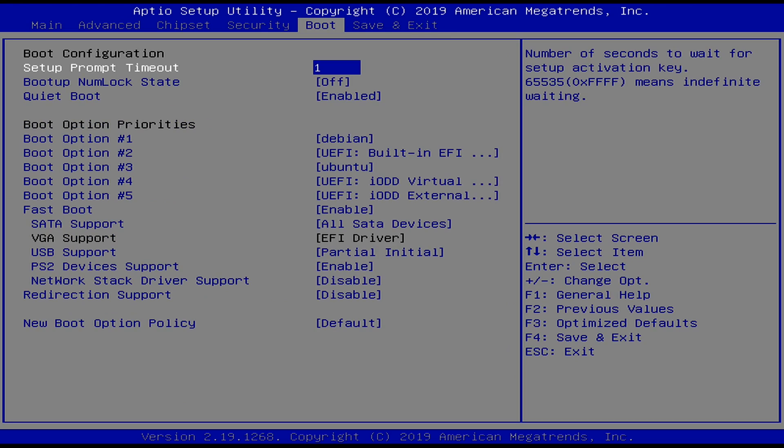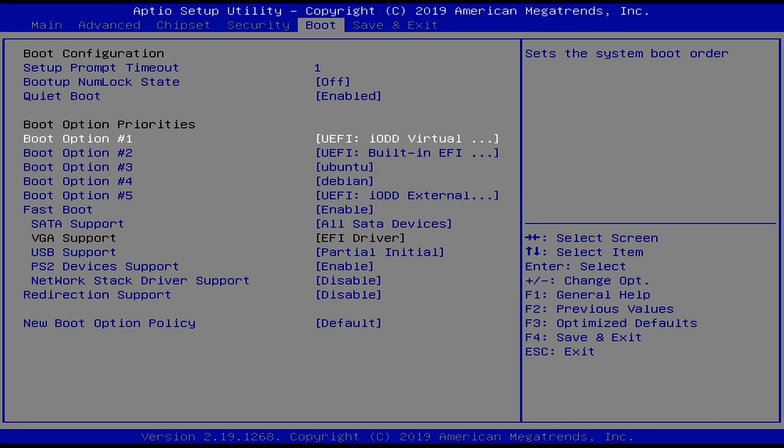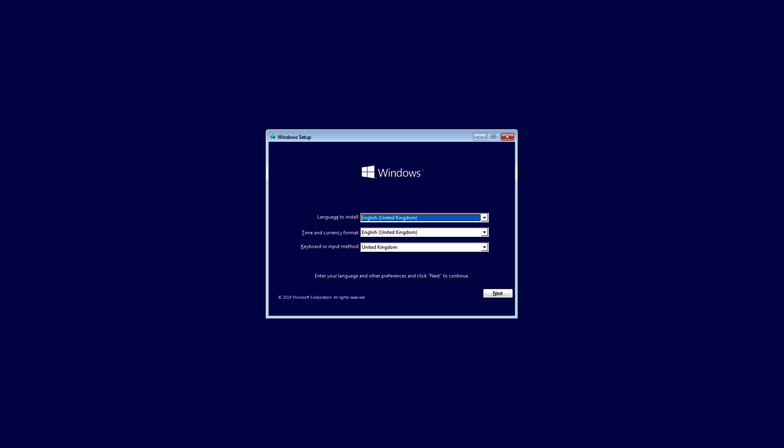I've gone ahead and plugged this into my Latte Panda and turned it on. I'm going to start tapping Escape or Delete on my keyboard. If we scroll over to our boot options, go to boot option 1 and press Enter — right there we can see both an IODD virtual CD-ROM, which is where we'll see Windows 10, and below that an external hard drive if we wanted that. What we want is the virtual CD-ROM. We'll do save and exit, say yes, and just like that, hopefully we'll see the spinning circle letting us know Windows is trying to install. And there we go — there is the install screen for Windows 10 being booted off of an ISO file on the IODD virtual CD drive.